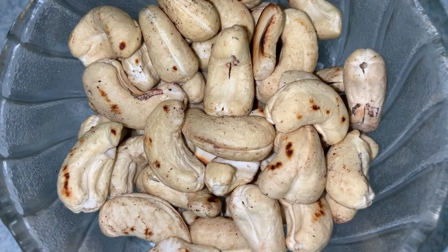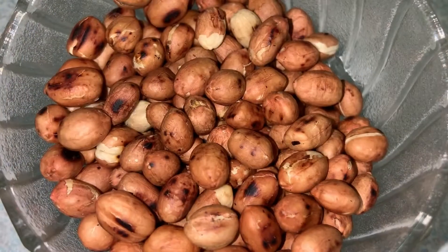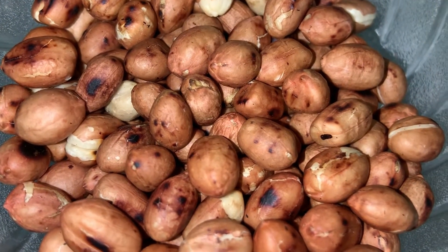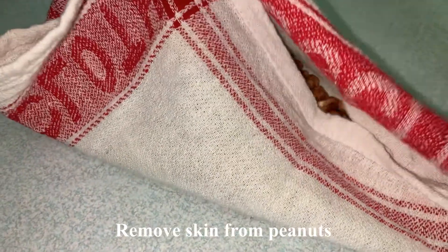Let's put the peanuts in the middle of the pan. Put 6 cups of peanuts and add peanuts to the top.